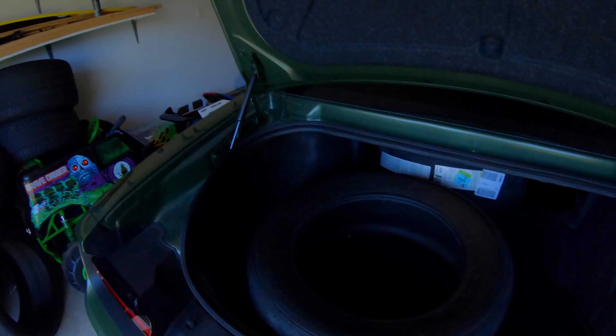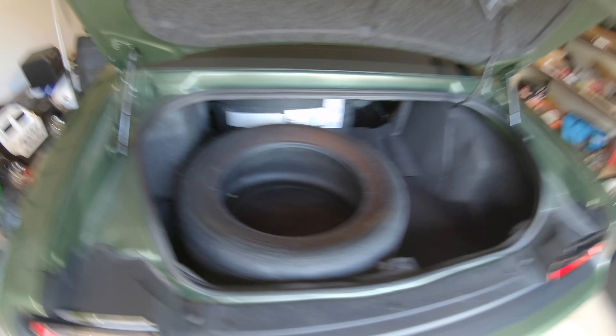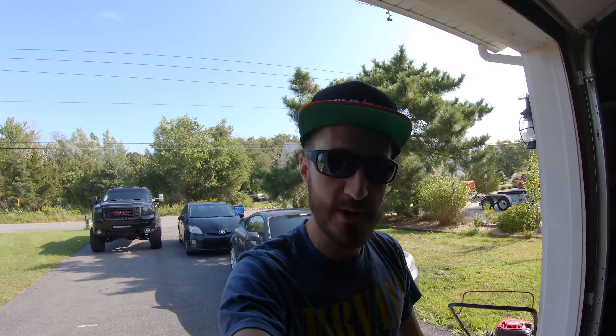We're looking good for today. It's time to get out of here and go see how these Toyos perform, get these tires mounted on the Demon wheels, and find out how much better my traction truly is going to be with this new setup. So let's get out of here.